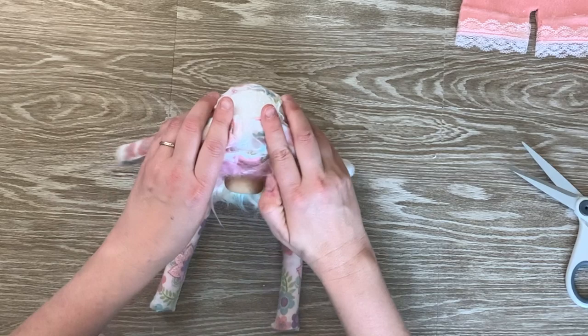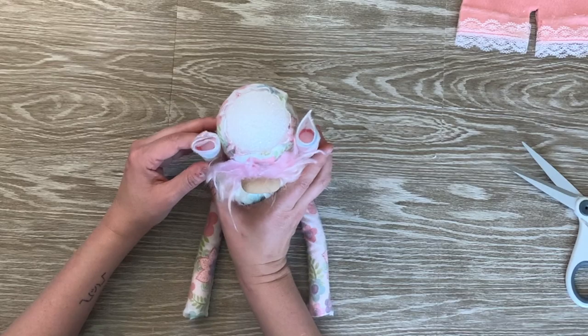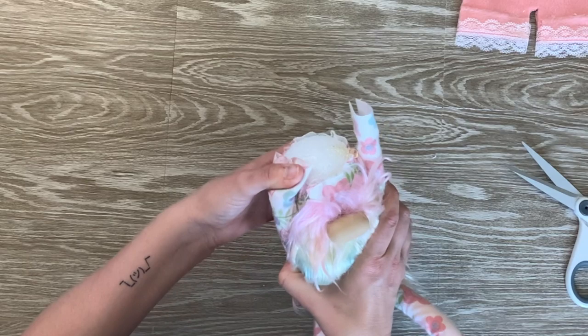Now I'm ready to attach the arms. To do this, I like to line them up with the edge of the beard, more towards the front of the body, and then apply some hot glue to hold them in place. I'll also use a little elastic rubber band to hold the arms in place so they don't move around before I'm ready.